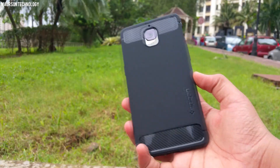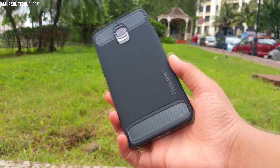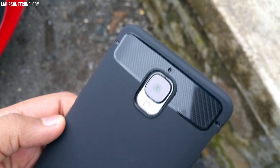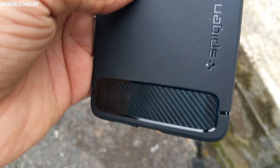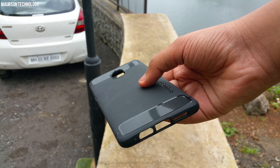So here's the case. It's pretty minimal — that's the way I like it and that's how Spigen Rugged Armor cases look. You have carbon fiber texture on the top and on the bottom which gives you a good feel, and this case is made of rubber and is quite rugged, as the name suggests.